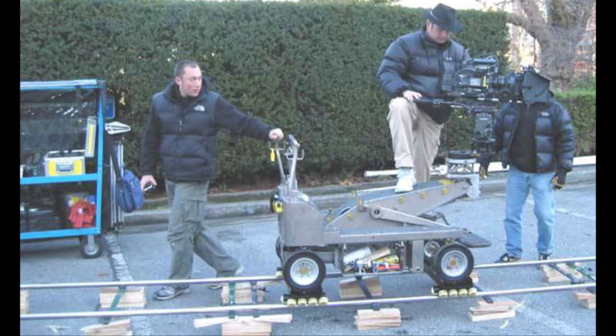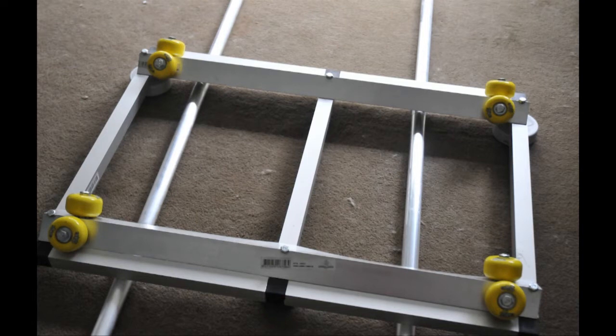Many filmmakers have constructed their own dollies using a row of skateboard wheels set at an angle, and here's my own variation on that.